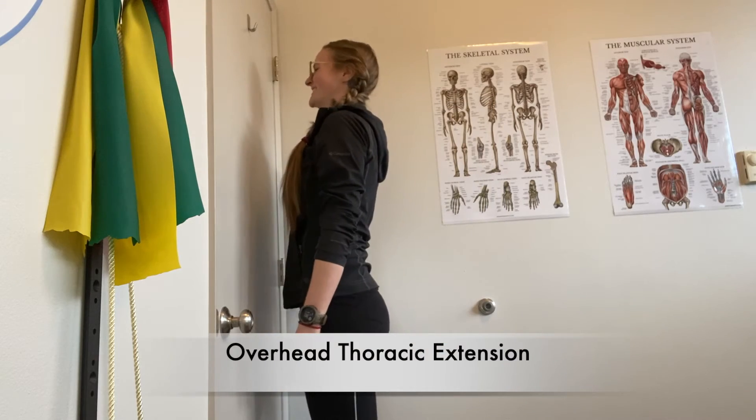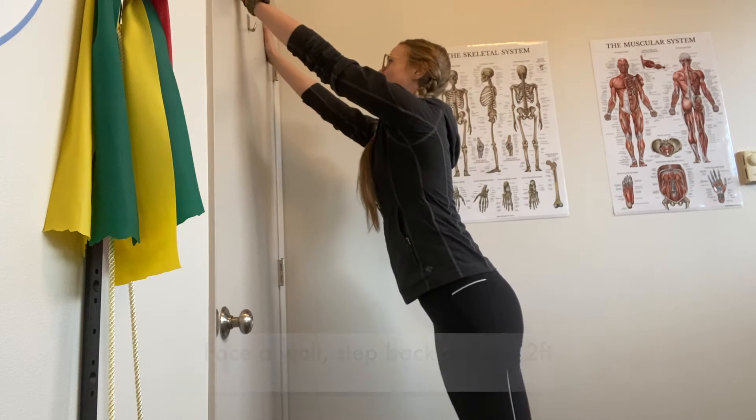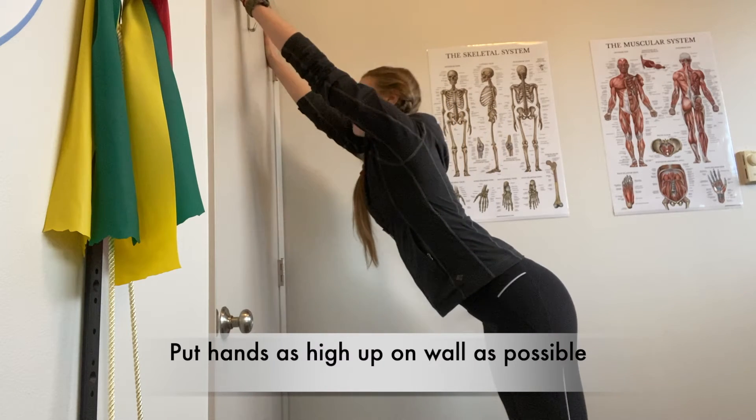This video will cover the overhead thoracic extension. Begin by facing a wall, step back approximately two feet, and put your hands as high up on the wall as possible.